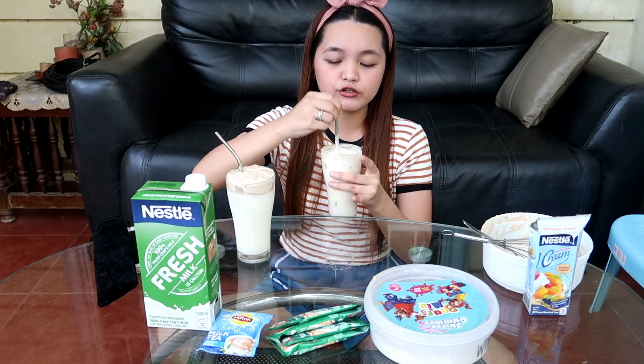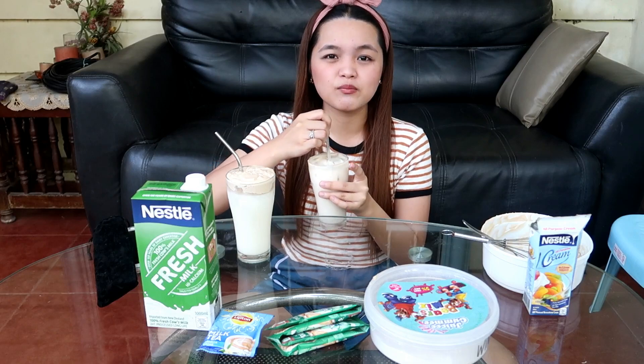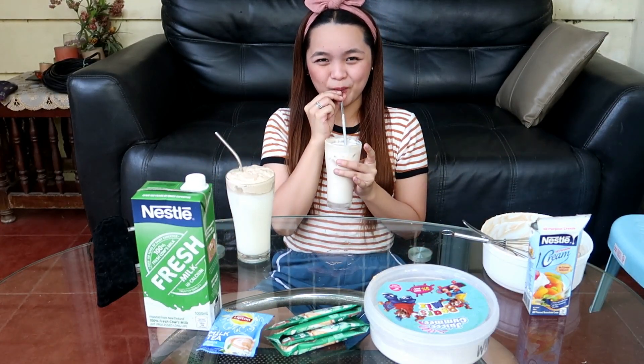Para sa mga milky lover dyan, for sure masasarapan kayo. Hindi kasi ko coffee lover — so siguro yung mga coffee lover is nasasarapan sila ng sobra dun sa dalgona coffee. Pero ako, this is my comfort zone, this is my preference — milky. Sarap din sana ito kung merong pearl nakasama — kaso wala namang pearl dito sa bahay, na-ubos na namin. So next time, siguro na-try ko ito, lalagyan namin ng pearl para mas masarap.